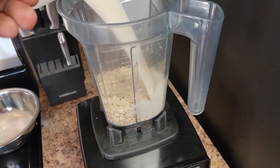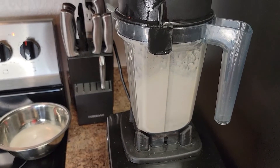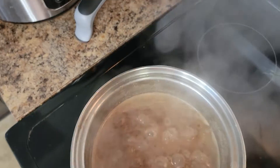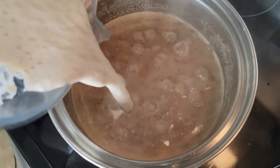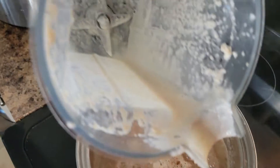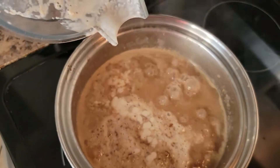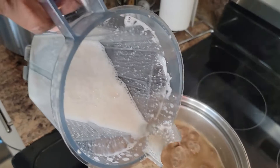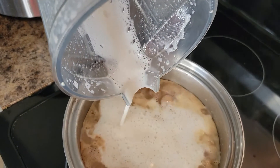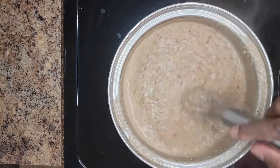We're adding the milk and we're going to blend — it's nice and thick. Now we're gonna add the oats and use another cup of milk to wash out the blender, then begin to stir. I'm using almond milk by the way — so that's two cups of almond milk so far.